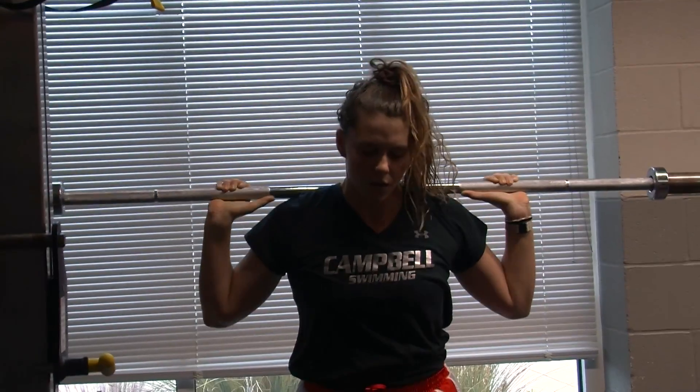What type of training do you guys do to prepare for these meets? A lot of physical training. We swim, lift, spin, and take time to focus on the mental aspect of the sport, which is really important.